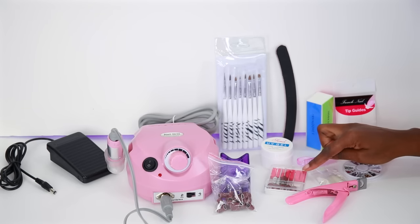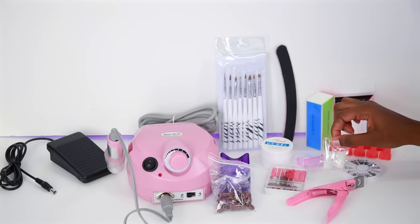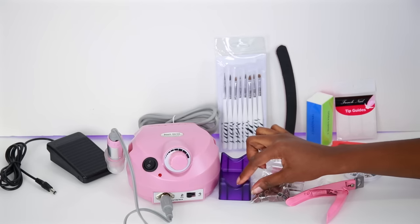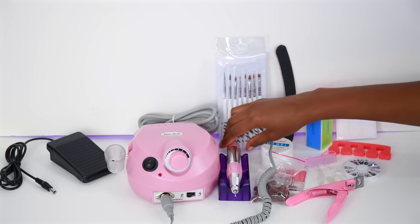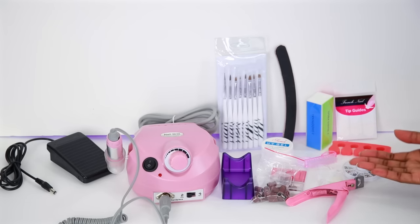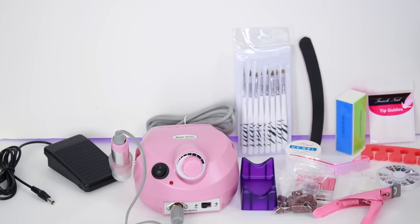We have the drills, a nail clipper, and some fake nails. We have some more sanding bands, and this little thing here is where you hold your nail drill when you're not using it. So yeah, that's everything that came inside this package. I really, really like this set.